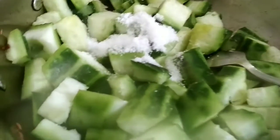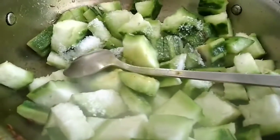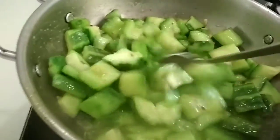Add one tablespoon of salt and cook them till they become soft. Turn up the stove and allow them to cool.